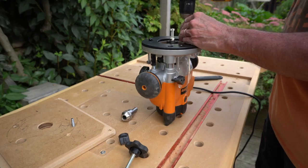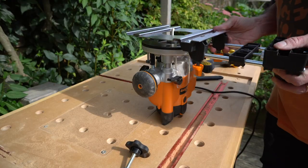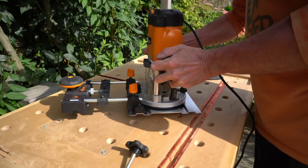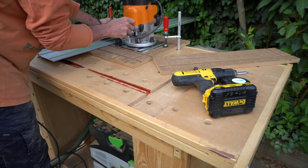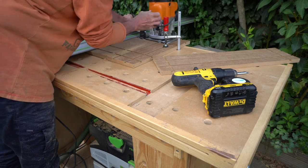I needed to swap out my insert plate for the proper base plate and then attach my guide rail adapter. Because I can't plunge with this router bit inserted, I needed to set the depth before I started to make any additional cuts. Then it's just a case of clamping the piece to the bench and the guide rail to the piece.